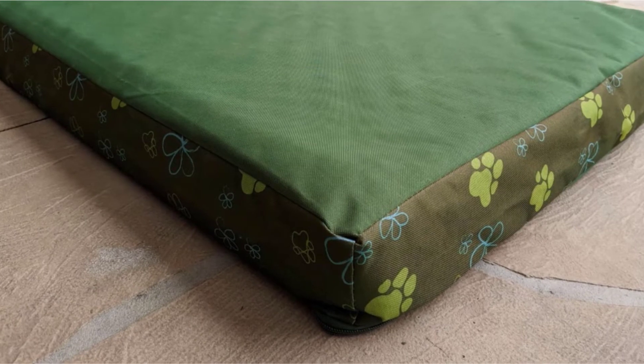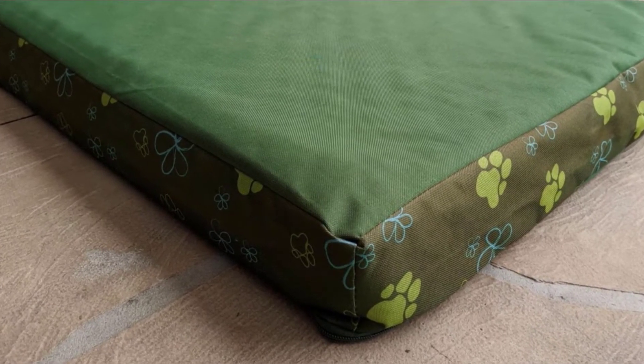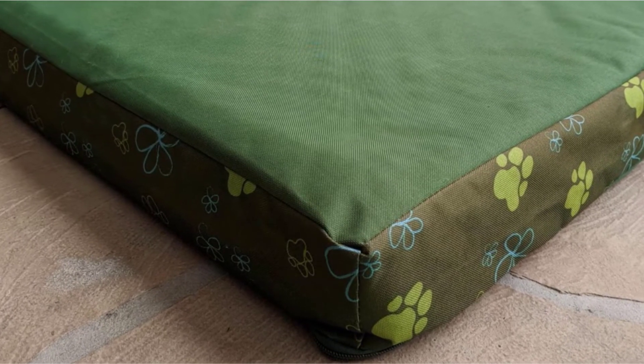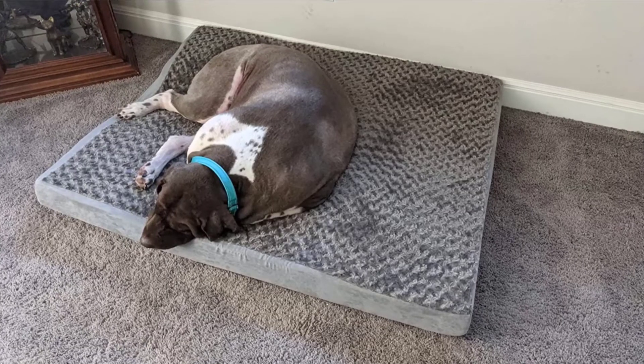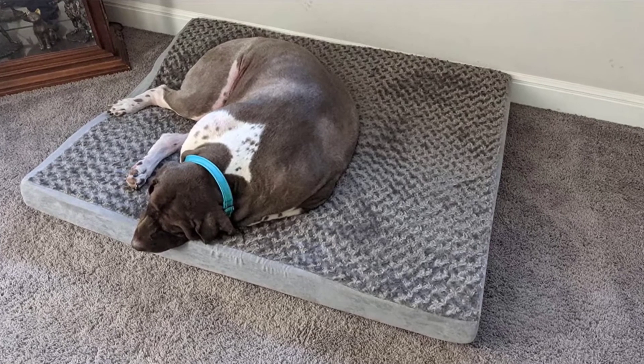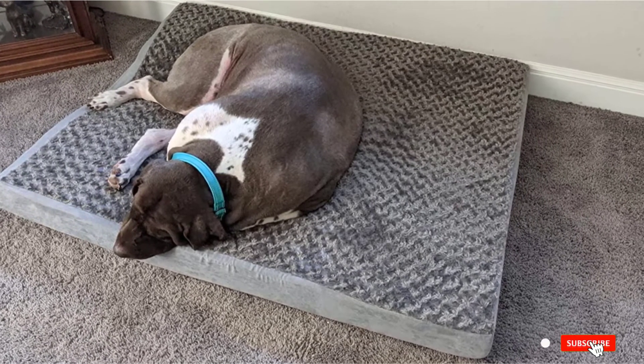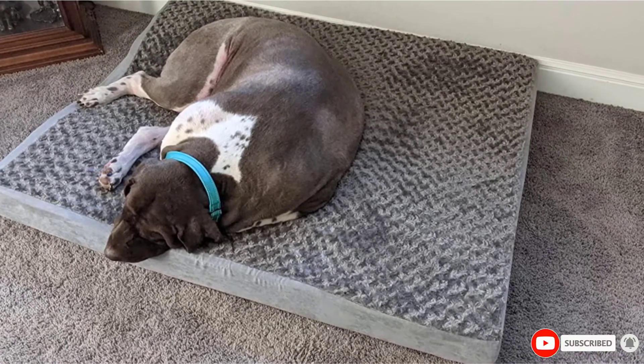Dogs such as Golden Retrievers can even sleep together on this orthopedic bed because sharing is caring and the room is ample. This particular orthopedic dog bed for large breeds comes in a variety of fabrics and colors. The cover feels good with its silky, soft faux fur and durable Oxford poly canvas designed to last.